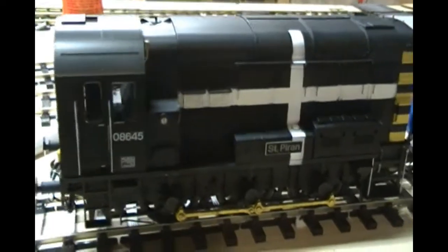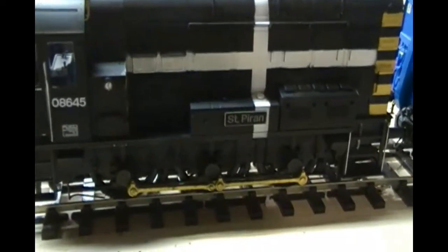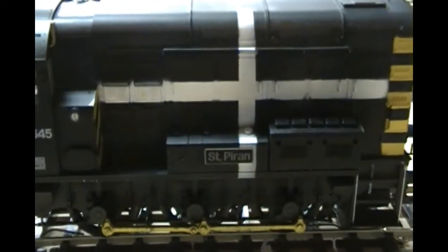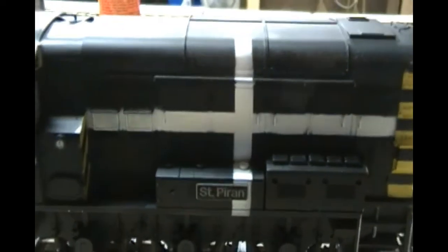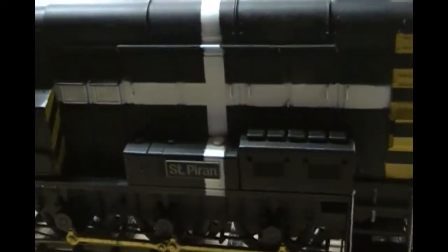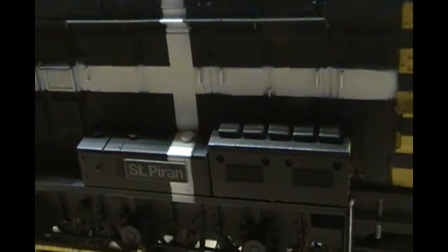I did complete this Sympiron 08 shunter, 08645, so there's a separate video I've uploaded on that one. I'm not going to spend any time talking about that here — go see the other video and check out how I did this.